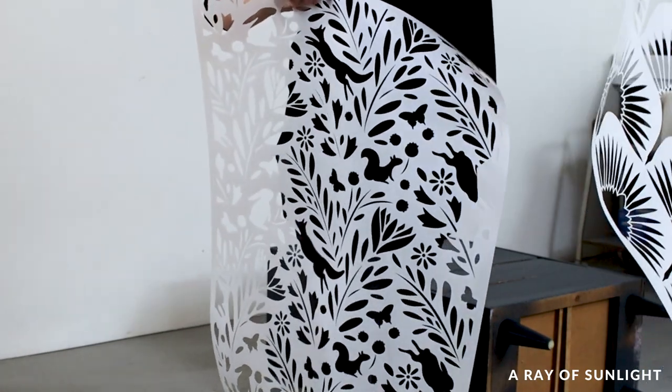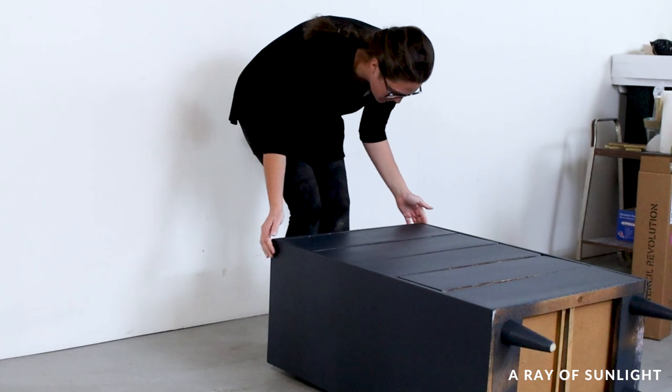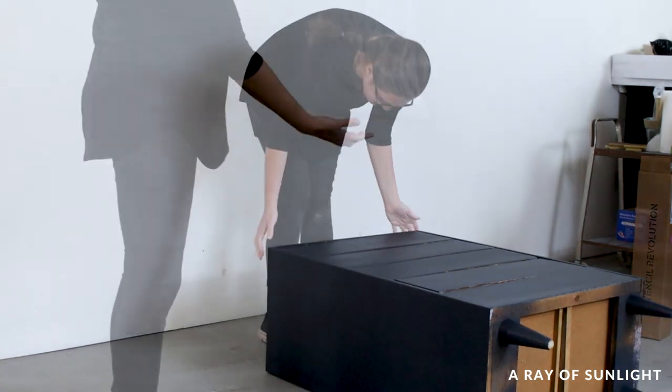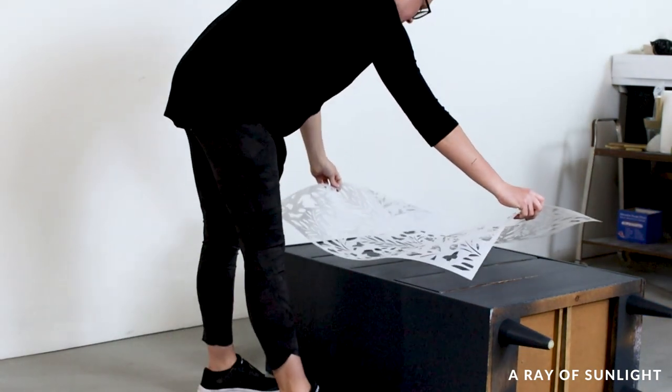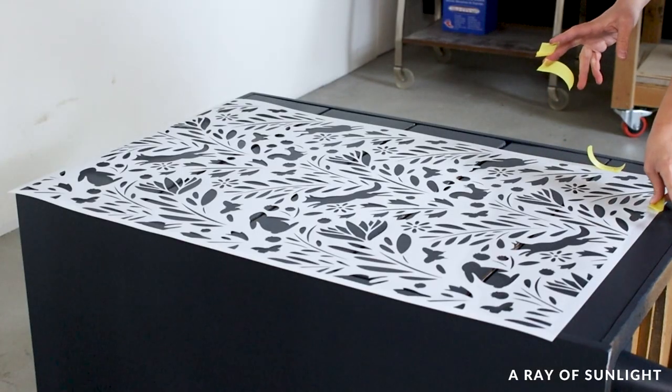The easiest way to position a stencil on furniture is to lay the furniture on its back so you're not fighting gravity. I just positioned it on the edges of the dresser and taped it on the other side to hold it in place.